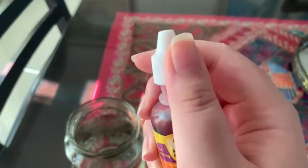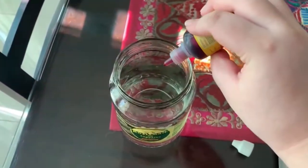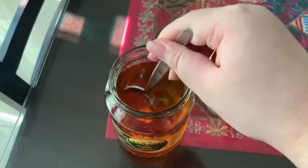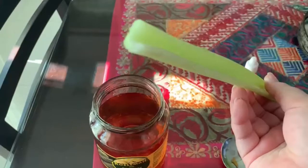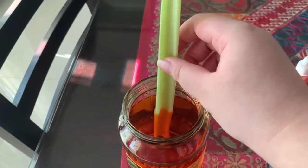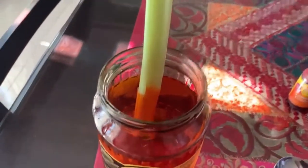First, we're going to put the dye into the jar filled with water and then mix it. After that, put one stick of celery. Make sure it stands inside the jar. After that, let it soak for about an hour.